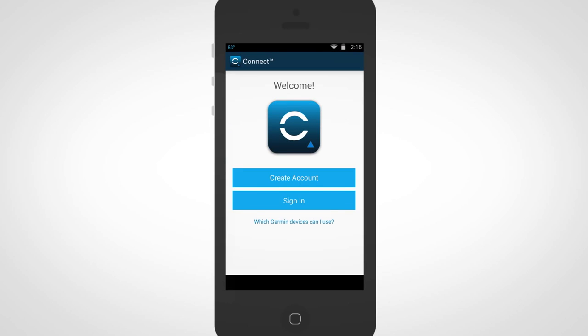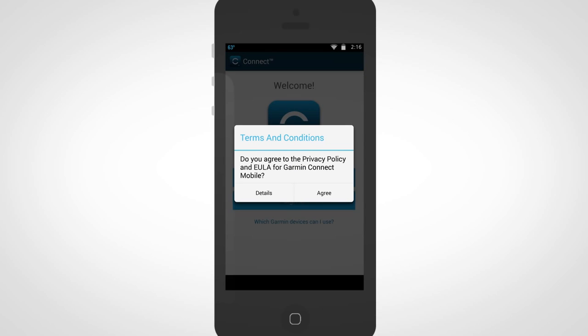Install and open the Garmin Connect Mobile app for VivoActive. You will be asked to create a free account, but first be sure to read the privacy policy and the end user license agreement and, if you agree to the terms, press agree.